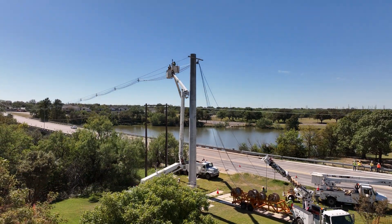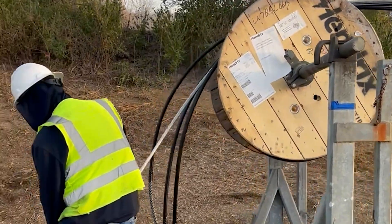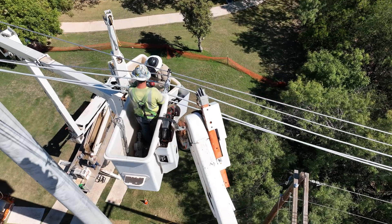Every site is unique. Crews must ensure sufficient space for equipment, with room to run out four reels of conductor. Accessibility to dead-end poles by bucket is critical.